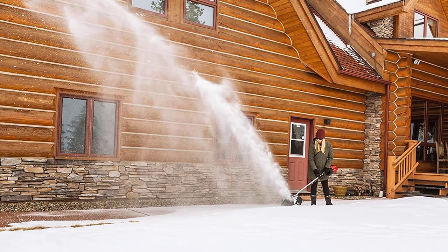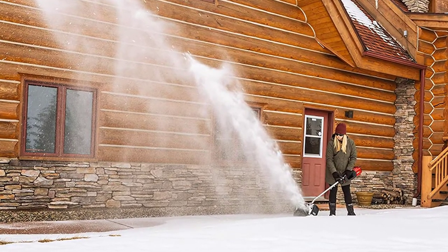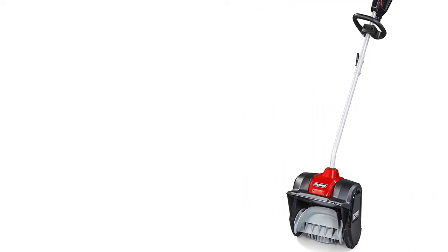Featuring push-button start, this cordless snow shovel takes the stress out of snow removal with no pull cords, gas, oil, or tune-ups required. Maximum initial battery voltage is 82V.